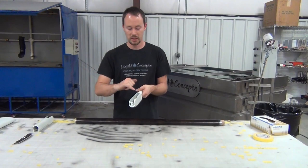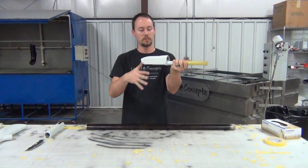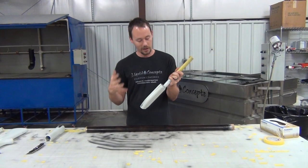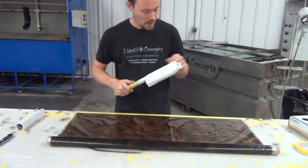It also makes more sense because right in here, this is going to be the only line that the customer will ever see, so it's going to look pretty much seamless. Whenever they have the gun and they're up shooting it, everything is going to look seamless. We might have a few minor touch ups in these areas right here because they may trap air, but not really a big deal. So we'll go ahead and get started.